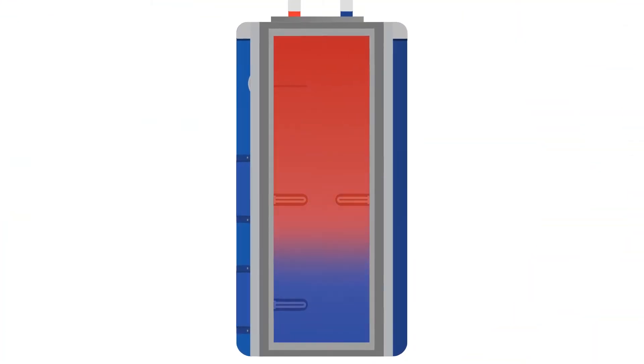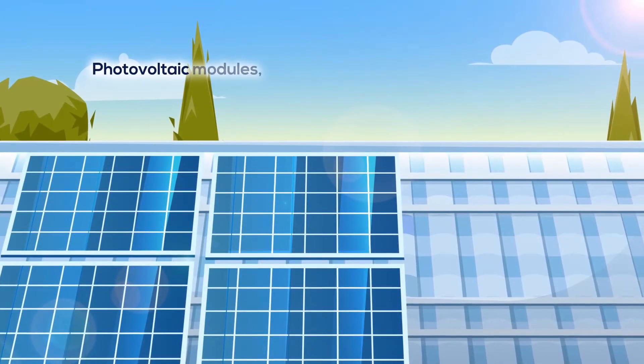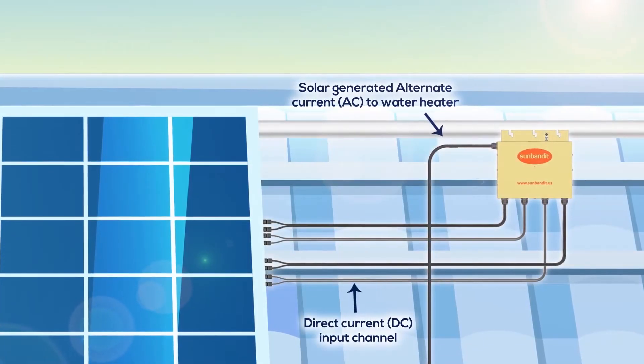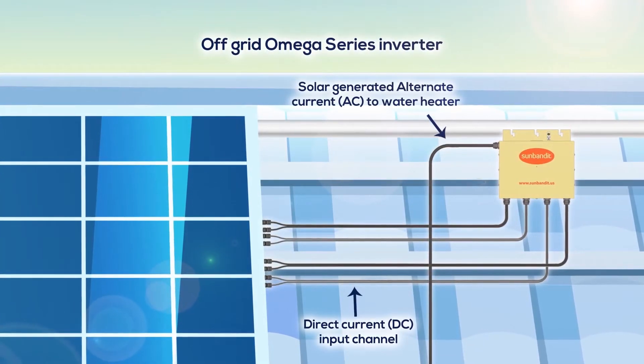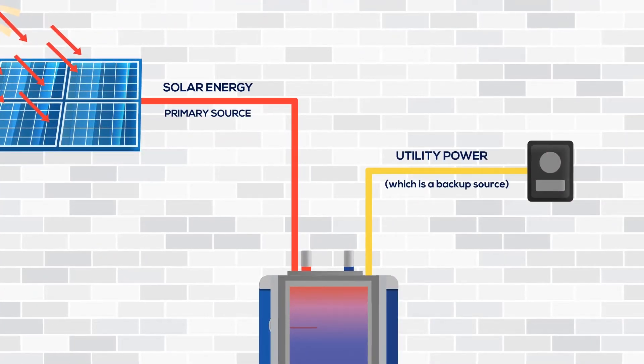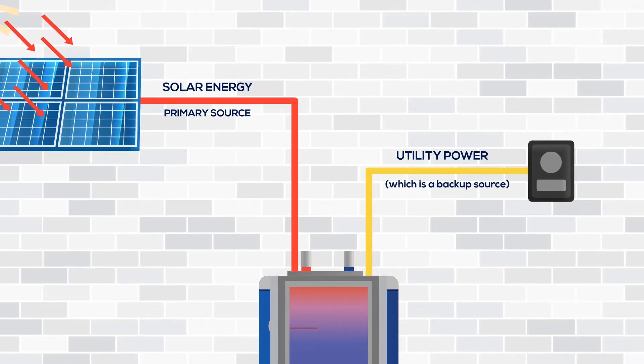With smart patented design and integration of photovoltaic modules that generate DC — direct current — solar electricity flows through our off-grid Omega series inverter where it is converted to AC, alternating current, and sent directly to the water heater where it is then distributed to the upper and lower solar heating elements.